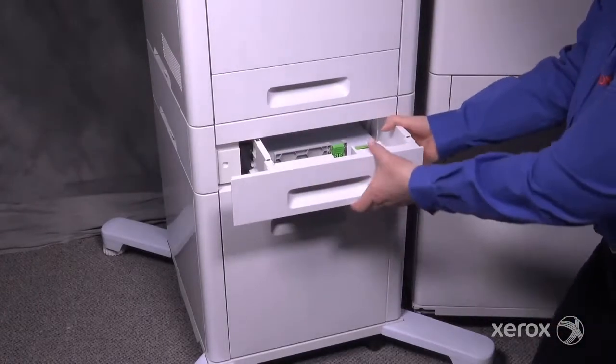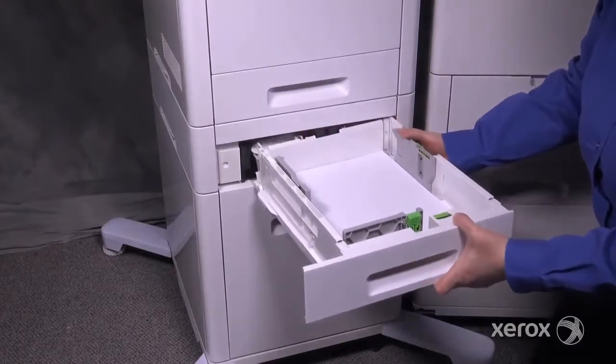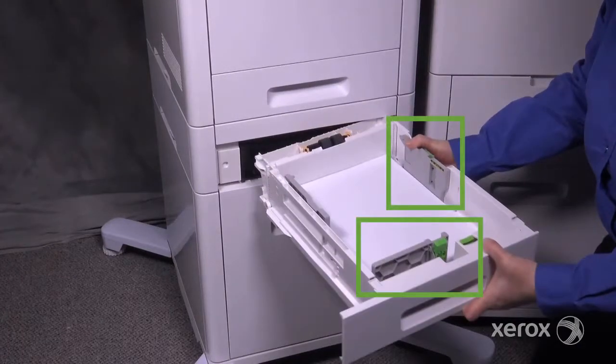Pull out a tray and lift up slightly to remove it. Adjust the length and width guides to fit the paper.